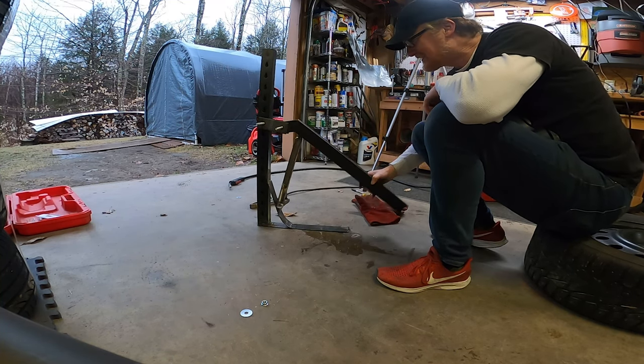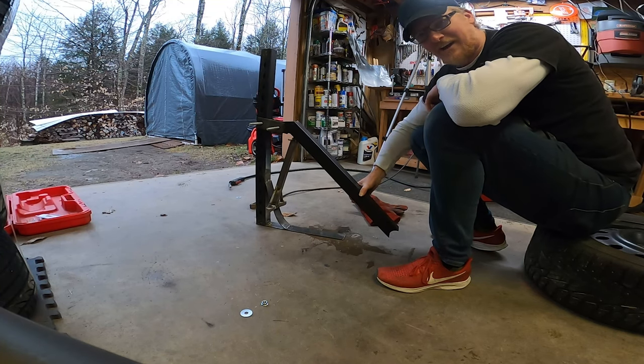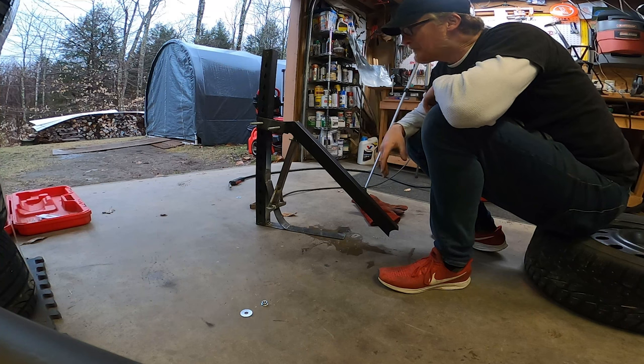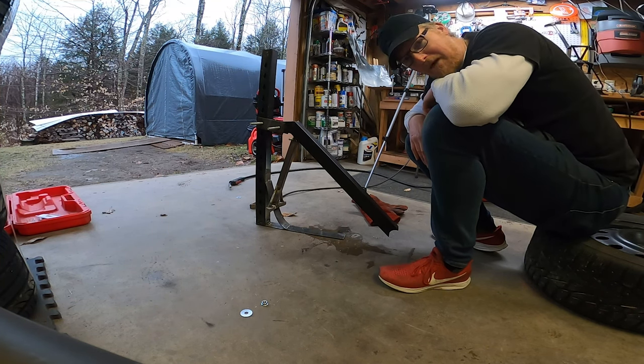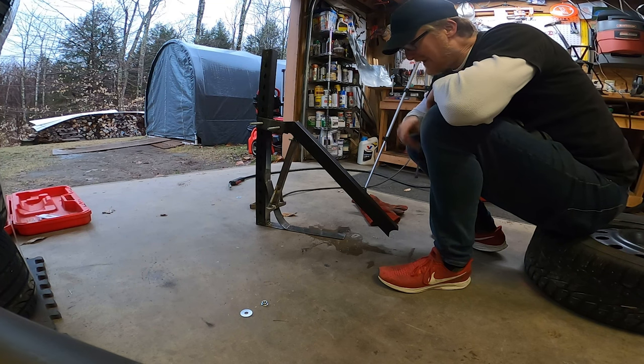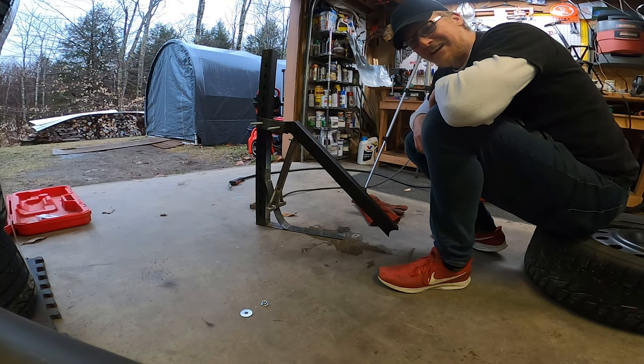This really ugly bead breaker is technically done. All I gotta do is clean it up — I might even have a little paint to make it look nicer so when it's sitting in the garage it doesn't make me sick. It's not my best work; I made it up as I went along and used a bunch of scrap metal. But it'll break a bead, no doubt, and I've got four tires to do soon so we'll get to test it out.